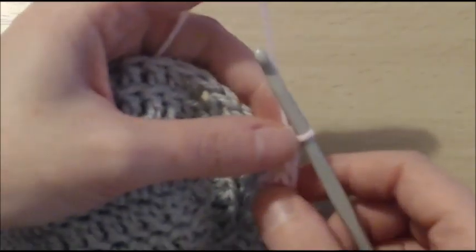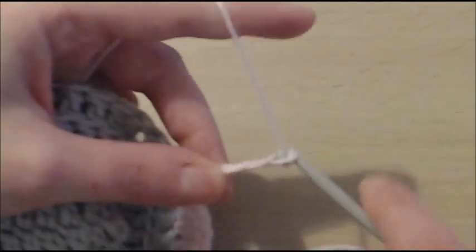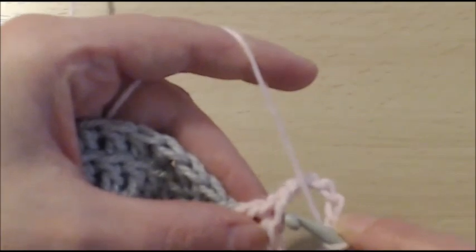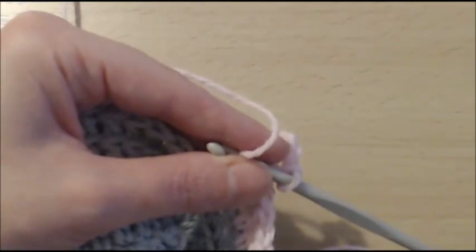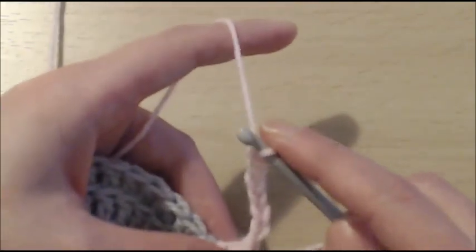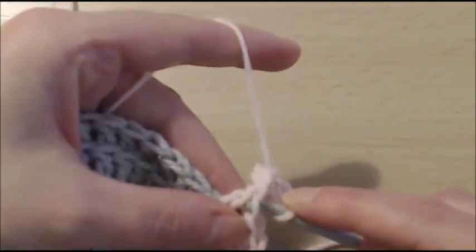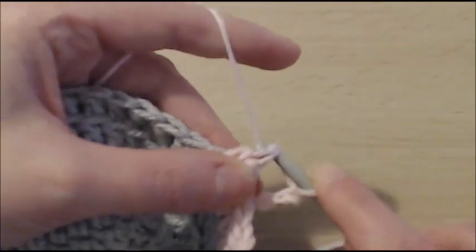When you've done that, you're going to chain 8: 1, 2, 3, 4, 5, 6, 7, 8. And you see here where the stitch is — you've got a loop here and a loop here. You will put your hook in there. Do you see what these 2 loops are? You're going to insert your hook there and there, just like so. And now you're going to slip stitch, just like so.